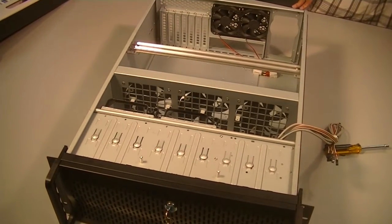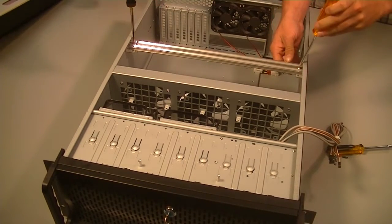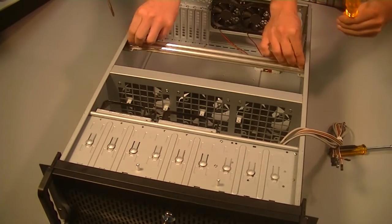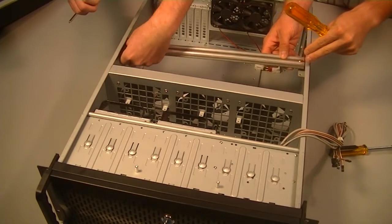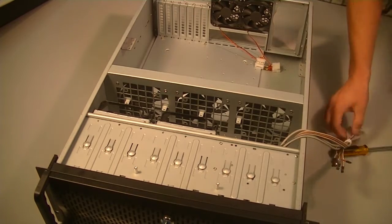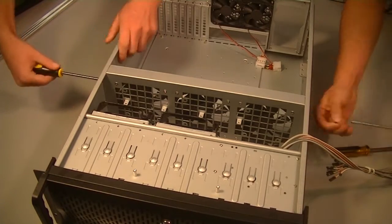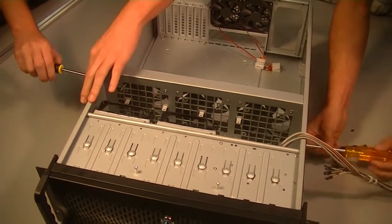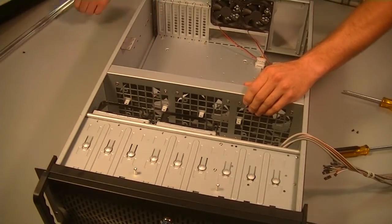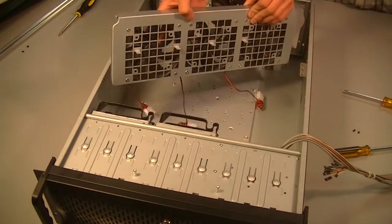These guys in the class are going to remove that bar from the center, and they're also going to remove those three fans from the middle so we can get the motherboard in there.